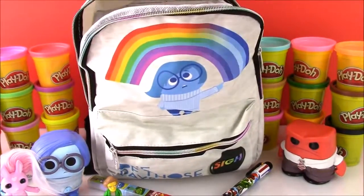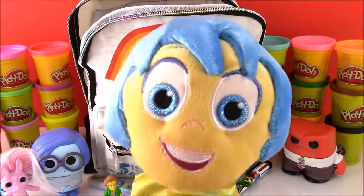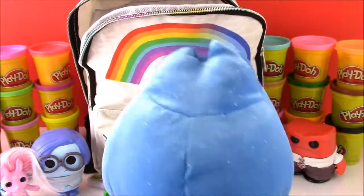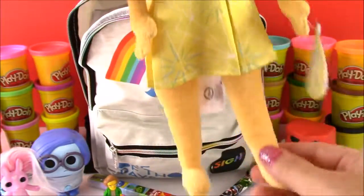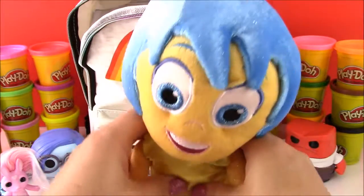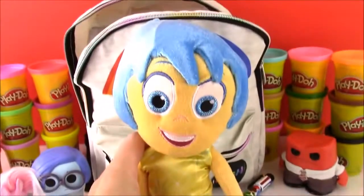Well, look who it is — another Inside Out character. We have Joy! Finally a happy emotion, because we have the two sad ones and Anger. Look at the sparkly hair, the big smile, and the pretty dress. And that is Joy.